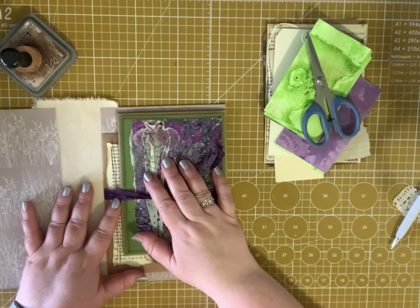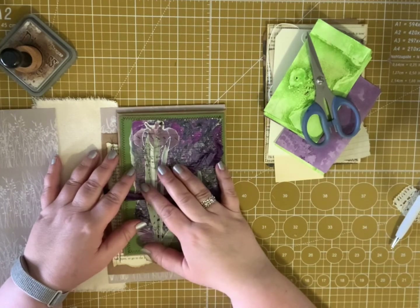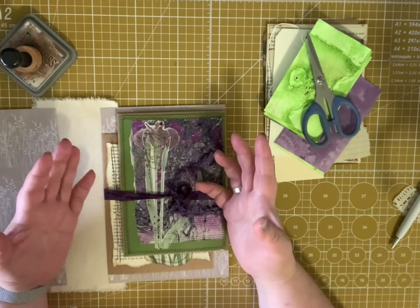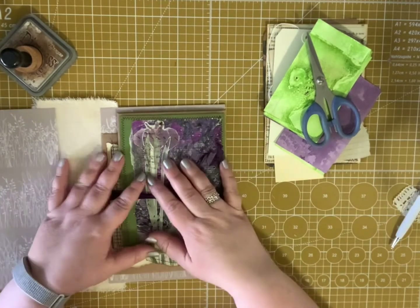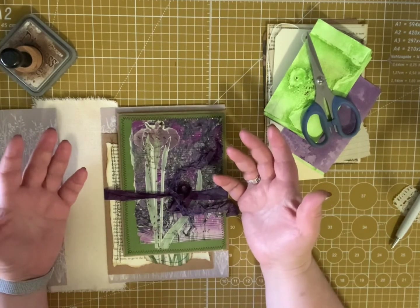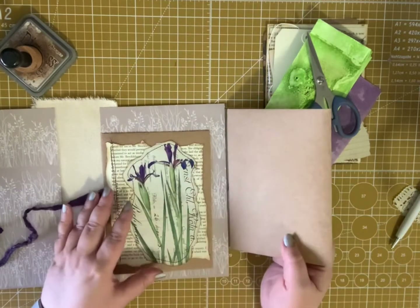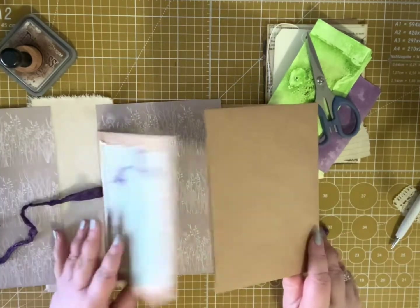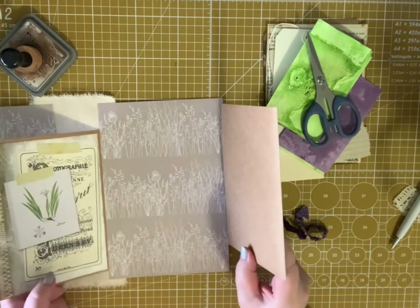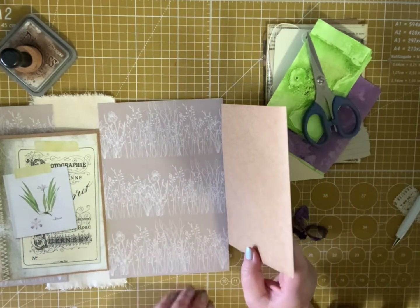I kind of want to finish this part up today. I thought I'd finish that up with you today and maybe collage a tag or a card to put inside a pocket, and we'll see how it goes from there. The envelope flip that we did is just this three-envelope flip, and I want to put something here in the middle — a pocket with maybe a tag or a card.